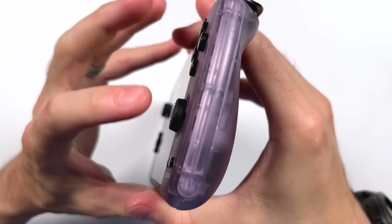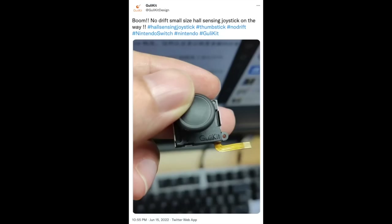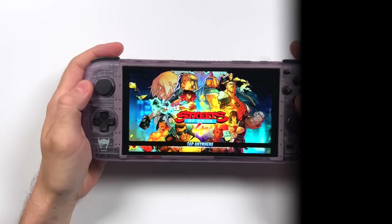Bear in mind that this isn't the only solution that will be available in the future. For example, the brand Gully Kit, which makes hall sensing joysticks, has now got into the Switch game. They have a new Switch-style analog stick that should be coming sometime in the future. But for now, this is the best that we have to work with.